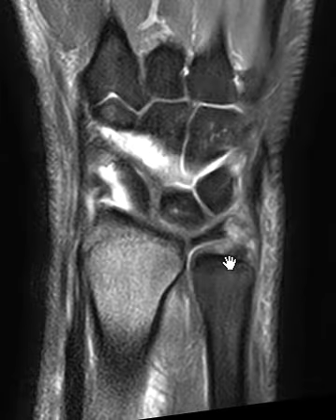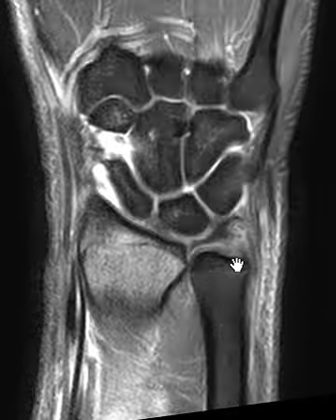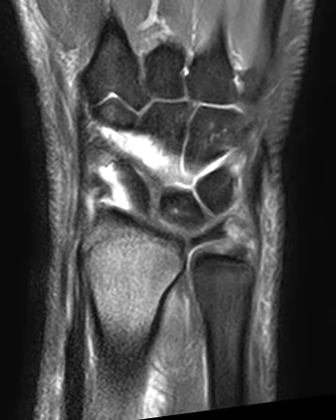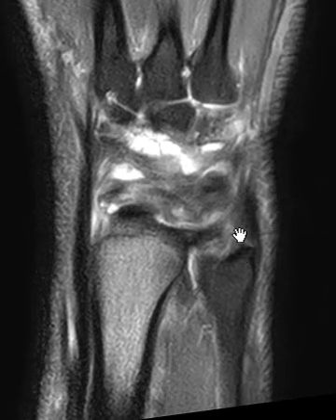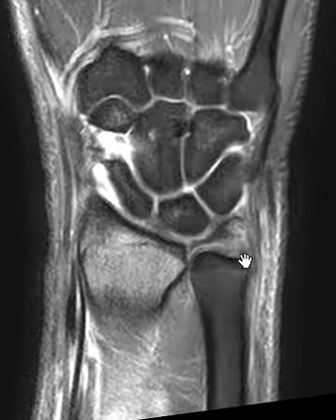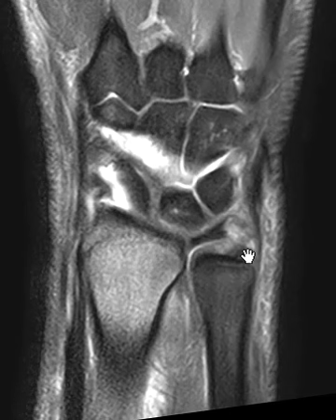If we go even further out towards the ulnar aspect, we should see two more attachments. One attaches to the ulnar styloid, and we really have a hard time seeing the ulnar styloid on this view, but it's right here — there's the ulnar styloid. We just don't see the TFCC coming down here and attaching nicely, so they have a torn attachment to the ulnar styloid. Again here's the styloid, and here's the TFCC coming out here, and up here is the styloid attachment.